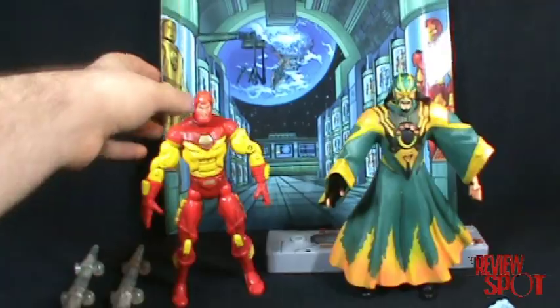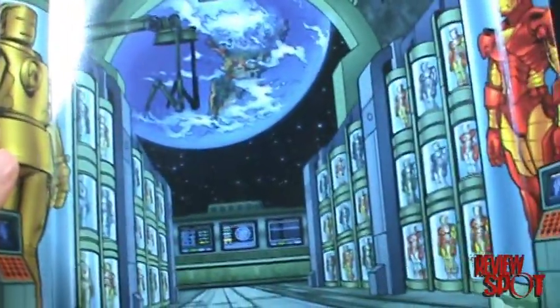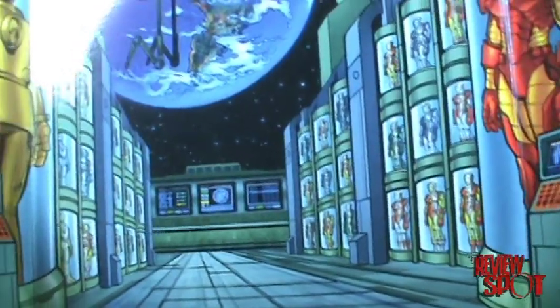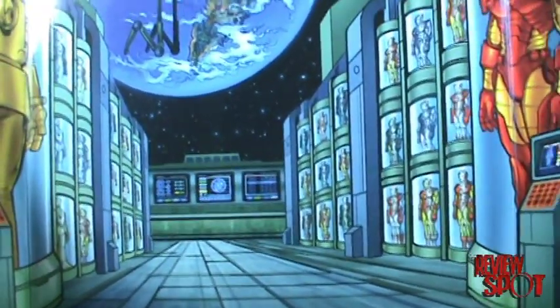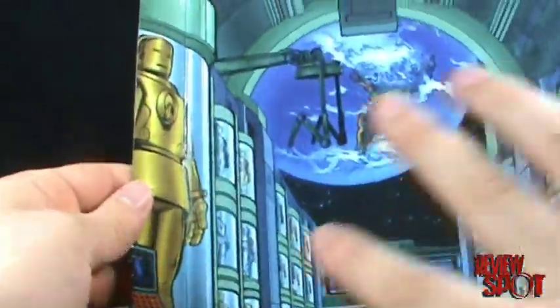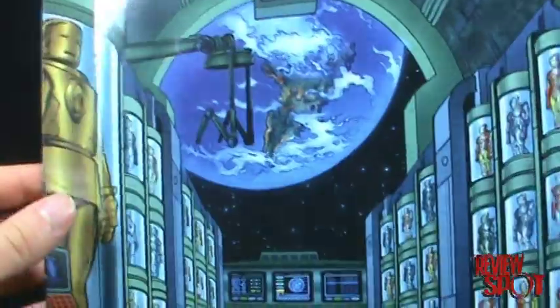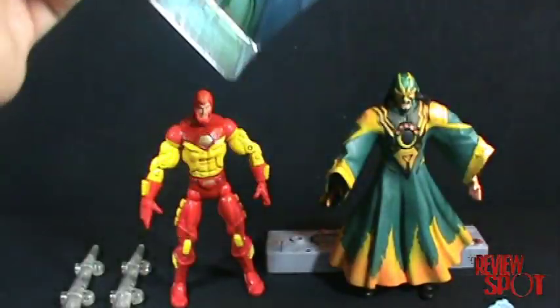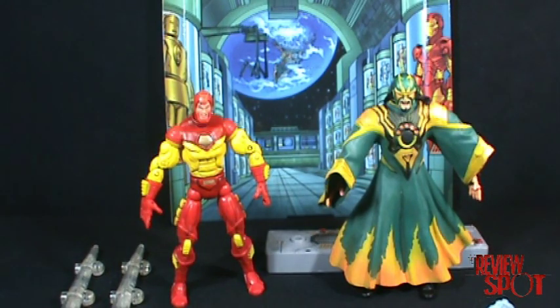The backdrop that comes with this set is a really neat looking backdrop that has all the Iron Man suits. So if you have Iron Man and want a nice little diorama, it's a pretty good one. It's a neat little thing to show off your figures in front of.